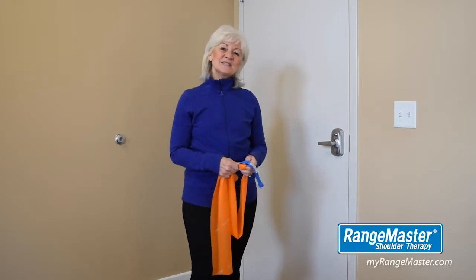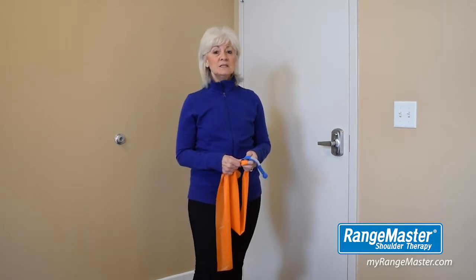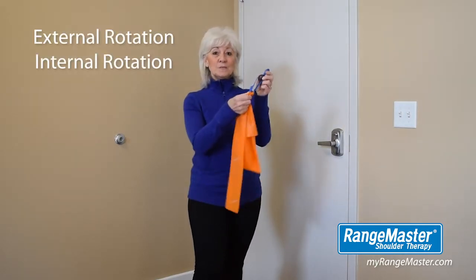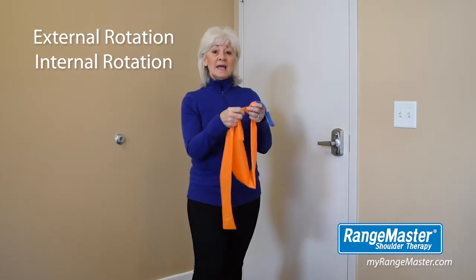Hello and welcome to Rangemaster at-home fitness. My name is Sandy Philbin, personal trainer and holistic lifestyle coach. Today I'll be showing you two quick and easy exercises to strengthen your shoulders called the external and internal rotation, using your resistance band, the Rangemaster TheraLoop Door Anchor and a door.